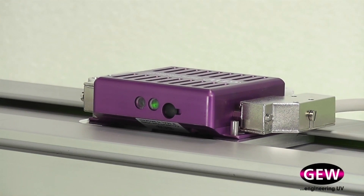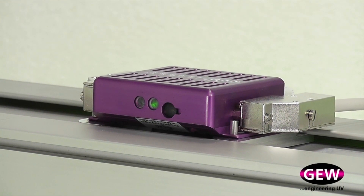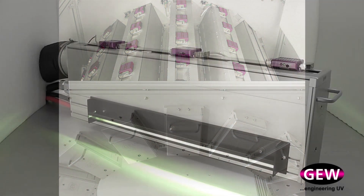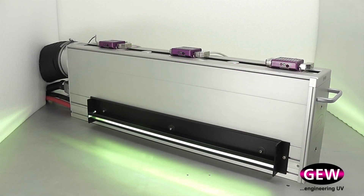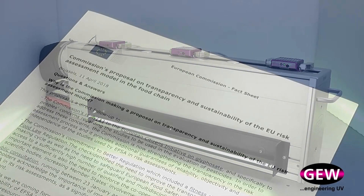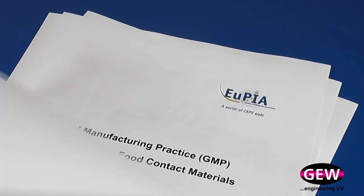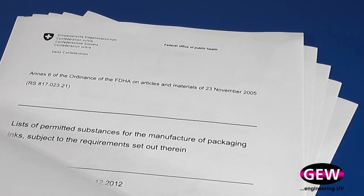GEW's Next Generation Multipoint UV Monitor, or MUVM, is a major innovation for UV curing installations. Effective ink curing depends upon a guaranteed output from the lamp and reflector system, and GEW's new MUVM is a set of one or up to five UV sensors which give continuous monitoring of UV output on a press. The GEW MUVM enables 100% UV inspection and reporting and ensures compliance with European legislation on food contact packaging.